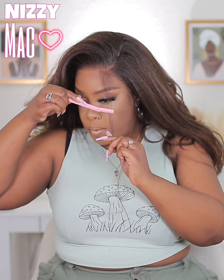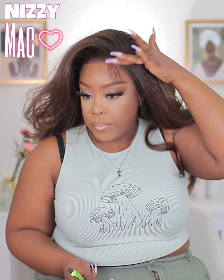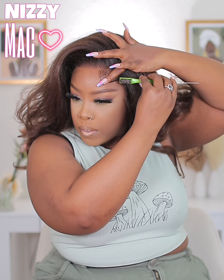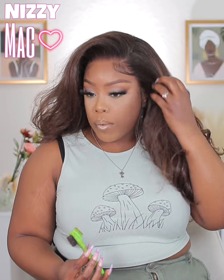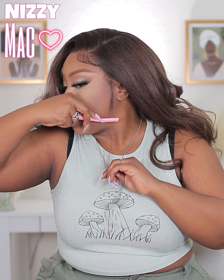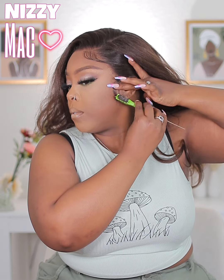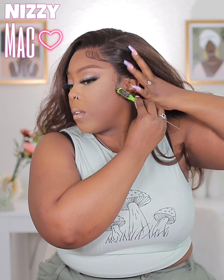I didn't do the other side because you can't even see it in this video — but if you're going to see the other side, do it! Finishing up the baby hairs here, getting those laid to perfection. It probably took me about 10 to 20 minutes to do these two swoops because I'm a super perfectionist about the way they curl and flow. Take your time!